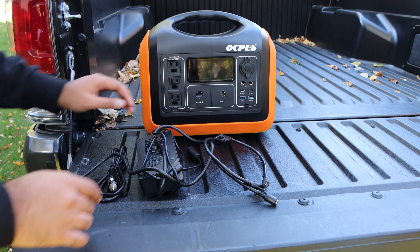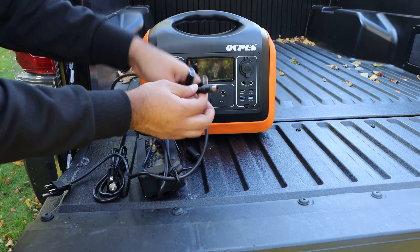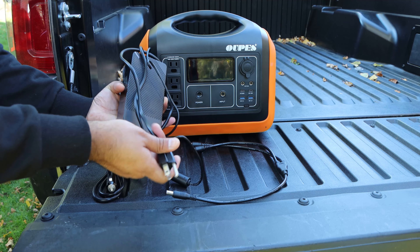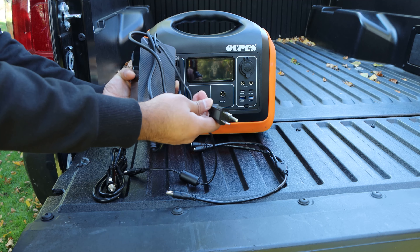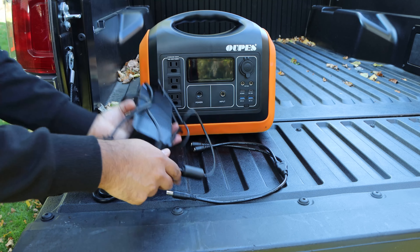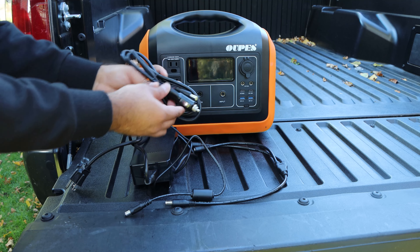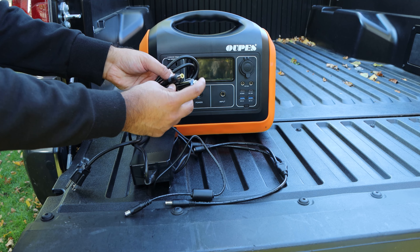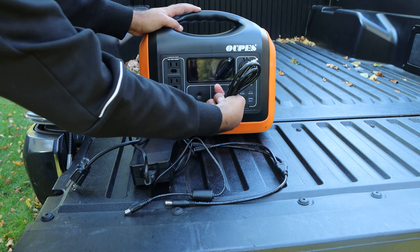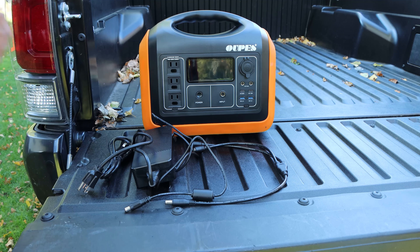There are three ways to charge this system. First, via solar — you plug in the solar input and the station charges. Second, you can charge using a wall plug. Third, you can use the car's DC adapter to charge this — you plug into the car adapter, connect the other end, and it starts charging.